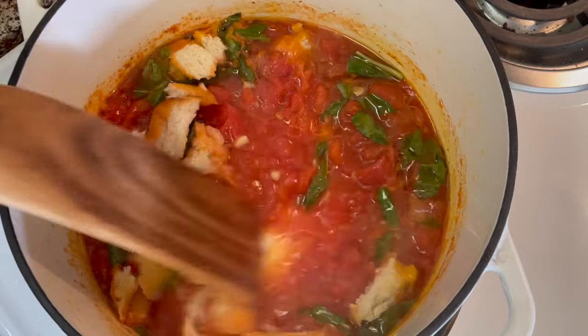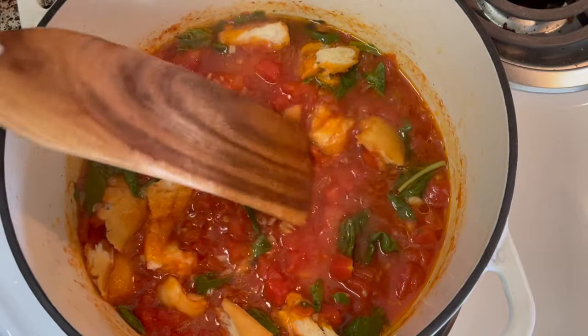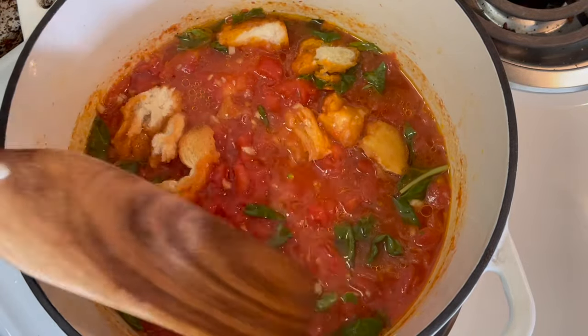Sometimes a whisk is used to disintegrate the bread into the soup, but I decided to leave it at this consistency because I think I'm going to like it best this way.